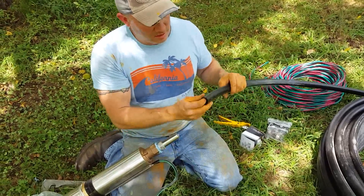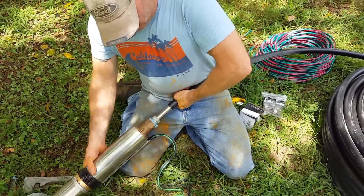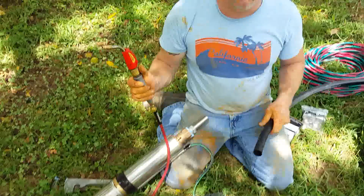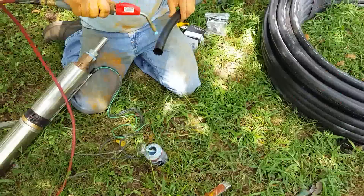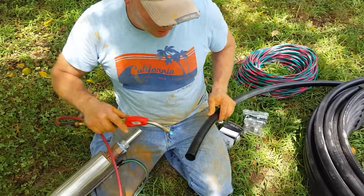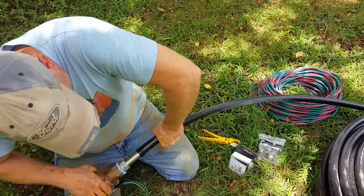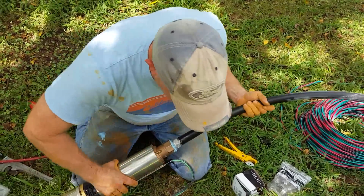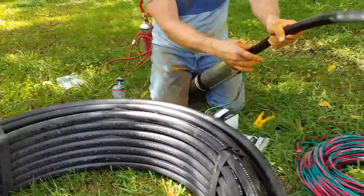Now we're going to fit our pipe. This is rigid ABS, and sometimes it's kind of hard to get it all the way down the shank, so an easy technique is to very lightly heat the inside of the pipe to make it pliable. When it hardens it will actually make the bond stronger because it'll tighten around the barbs.